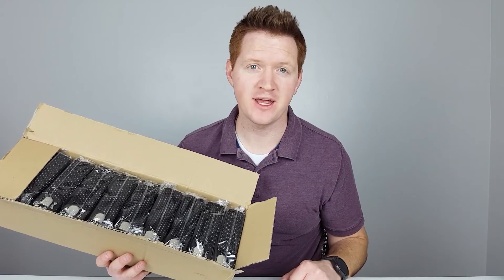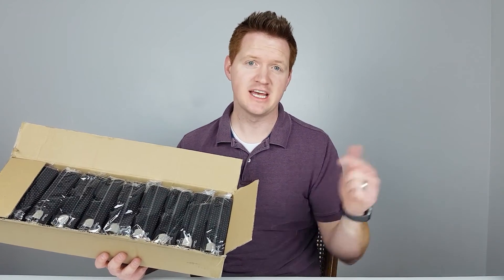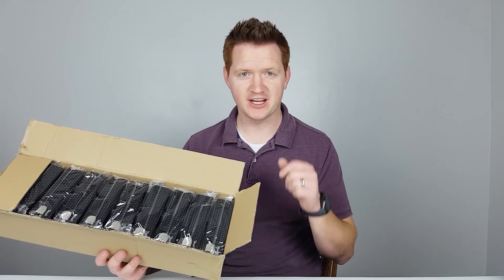Thank you guys so much for joining me. Remember, if you want more tech tips, tricks, and tutorials, stay tuned here and we'll see you on the next one. Bye.